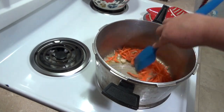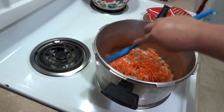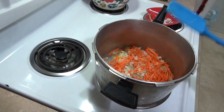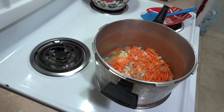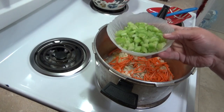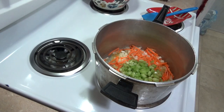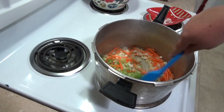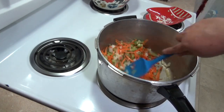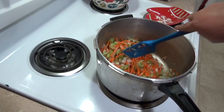I tried it the original way the first time and then of course I had to change it up — put a little extra this, little extra that. I'm putting in a little extra celery and carrots because that's the way I like it. The next thing is celery — I cut up about one and a half cups of diced celery. Give everything a good stir. I do recommend using a big pot like you see here.